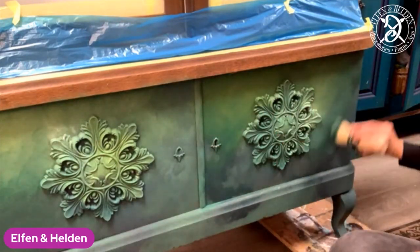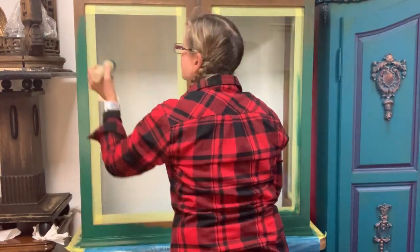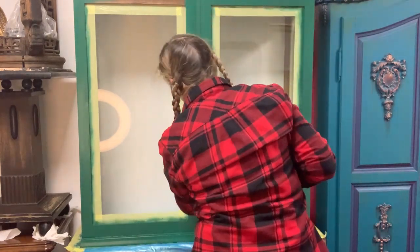I am continuing the same thing on the top of that glass cabinet just to give it the same look all over.